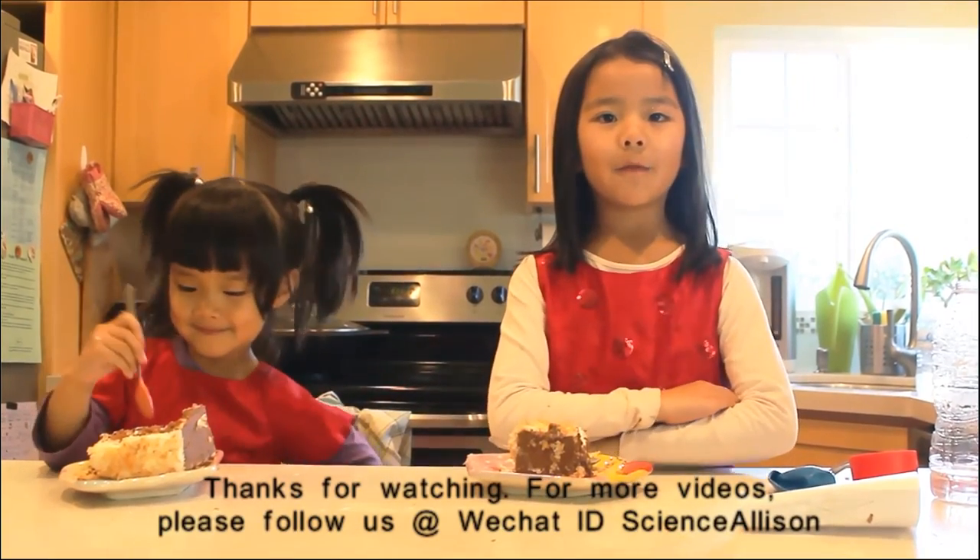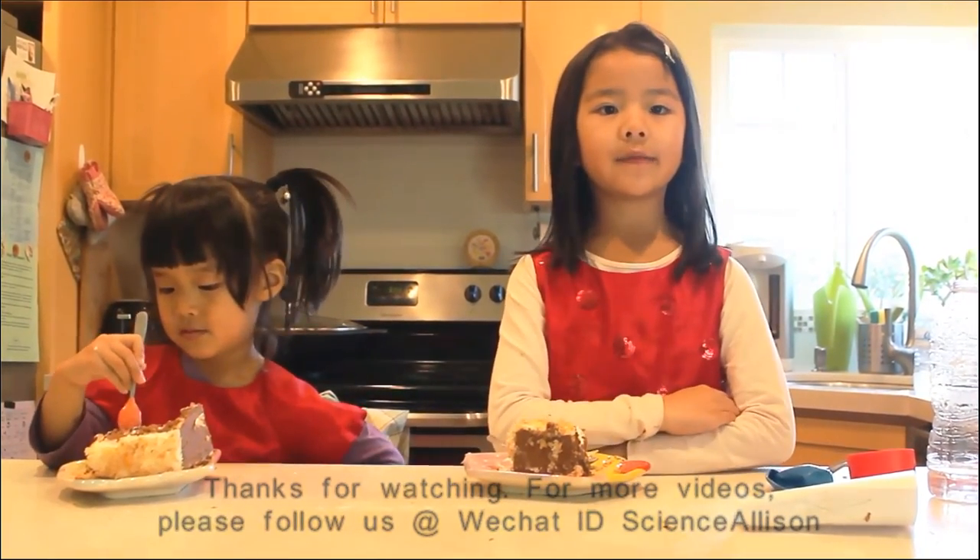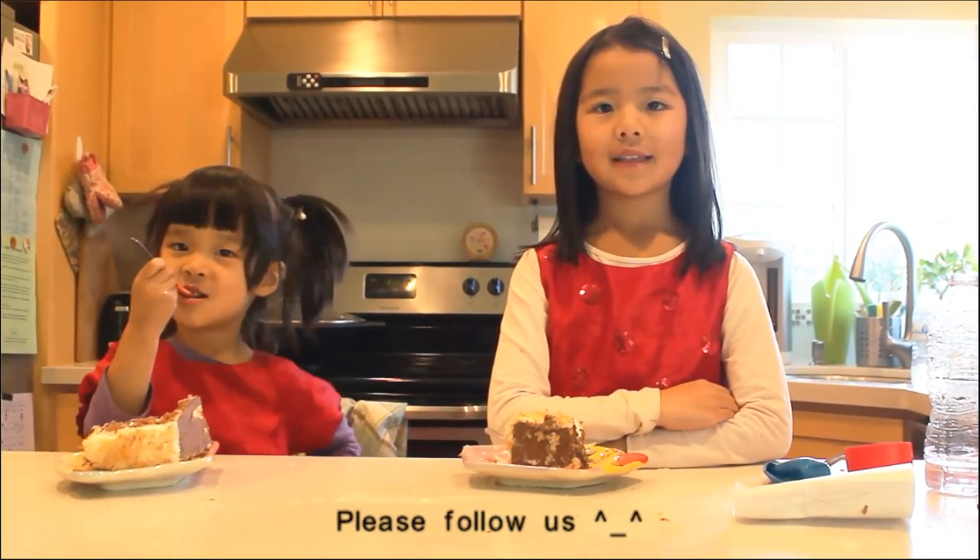Thanks for watching. For more videos, please follow us. Thank you.